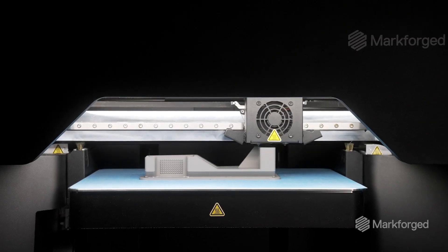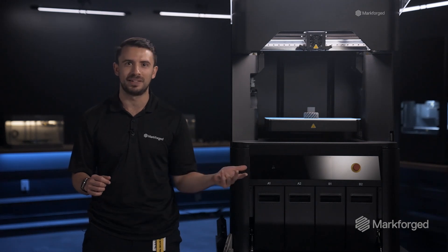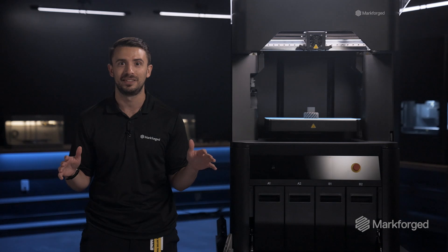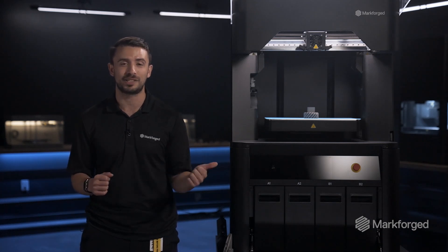And our brand new filament 316L, and more metal materials will be rolling out onto the FX10 after. I am particularly excited for 316L because of the applications it's going to help people address where high strength is required at even higher temperatures or extreme corrosion resistance is required.